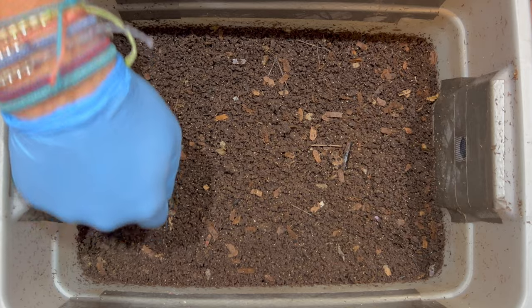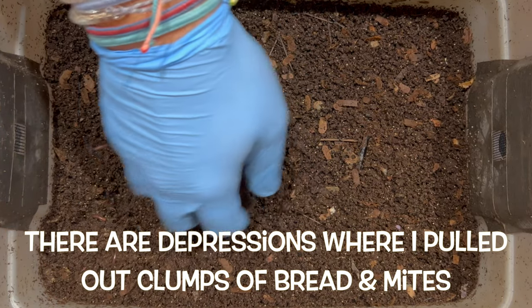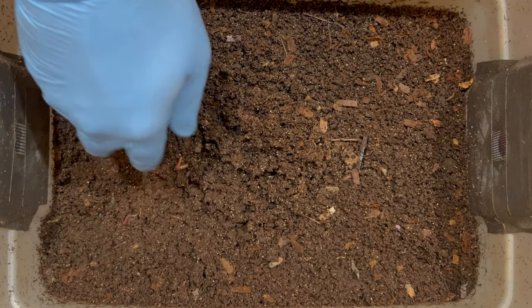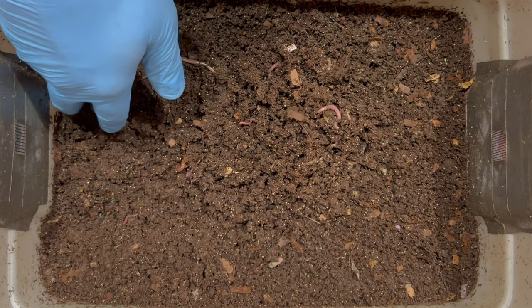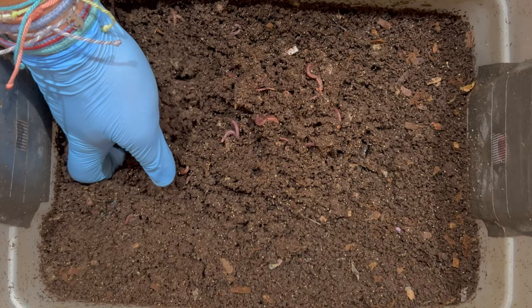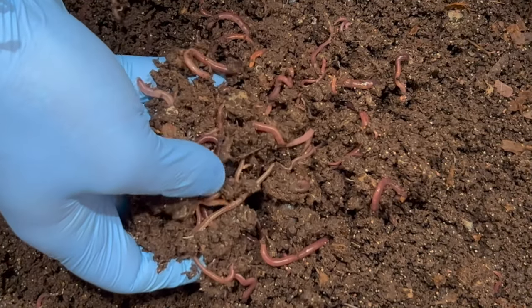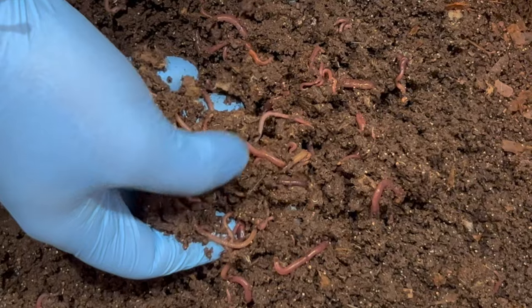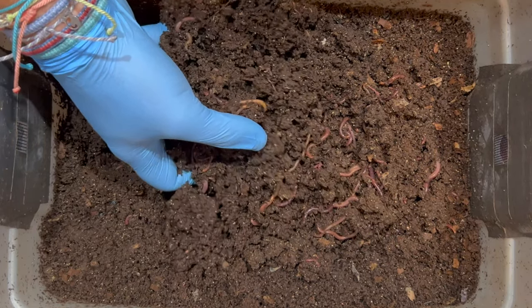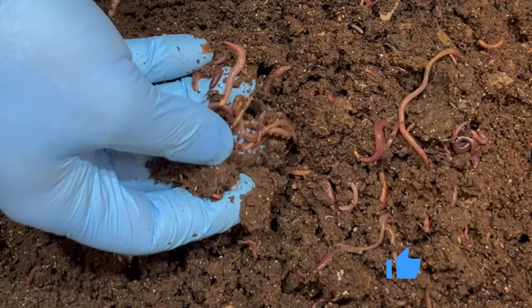Over here was the side with the dates and the mites. You can see a couple of places where I put the bread down to bait out the mites — I did that three times total, each time getting more and more mites. This is a good sign: I'm starting to see worms over here. Let's see if the mites decreased and if the worms came over and took care of the dates. I just see lots of worms — great news.